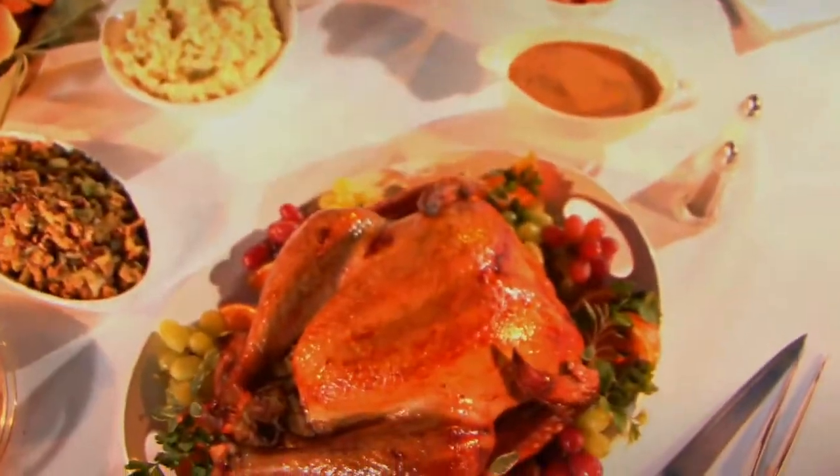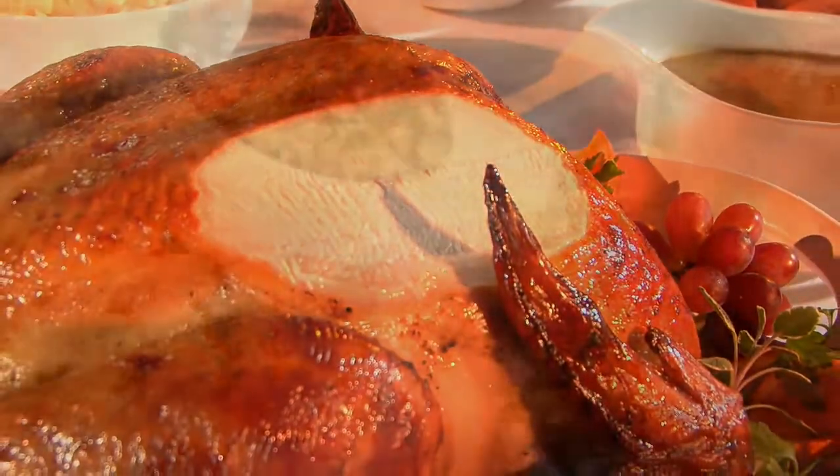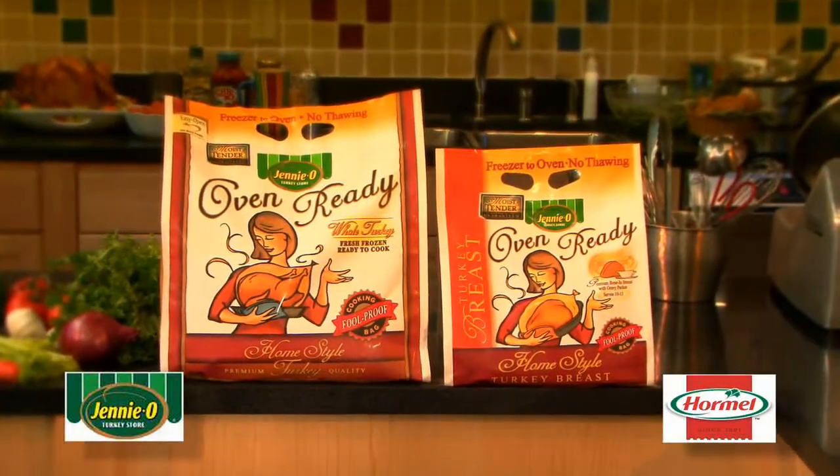Just remove it from the freezer and pop it into the oven. You'll serve your family moist and tasty, perfectly seasoned golden brown turkey. Nothing could be easier. No fuss. No mess. Enjoy the holidays again with Genio's Oven Ready Turkey.